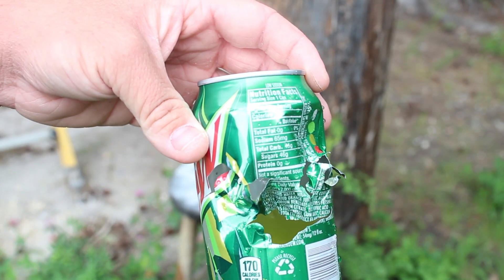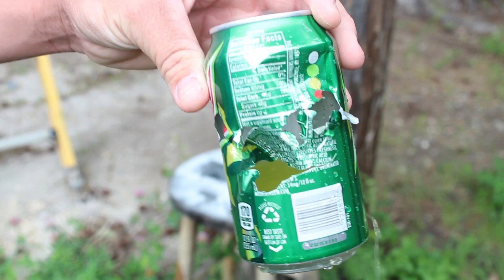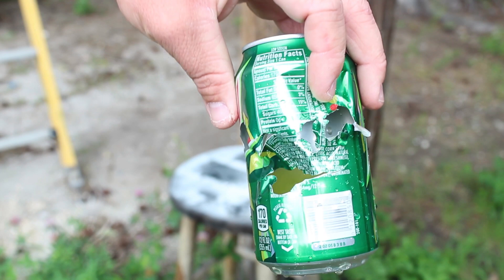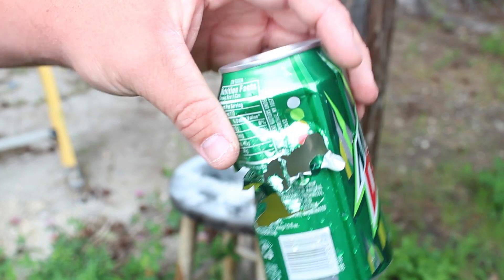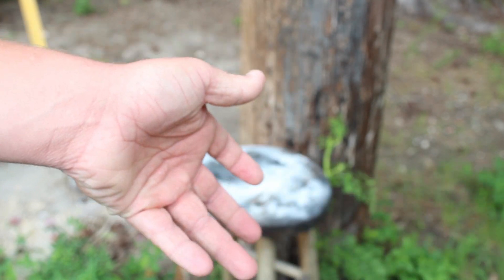I'd say that first big gush you saw come out — about at least half of that hit me in my legs and my shorts, so I'll probably have to change after making this video. But just showing you, the shotgun actually did a pretty good job. It's probably easier to penetrate when the can's full. But let's go on to the next gun.